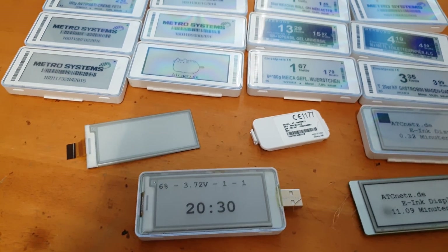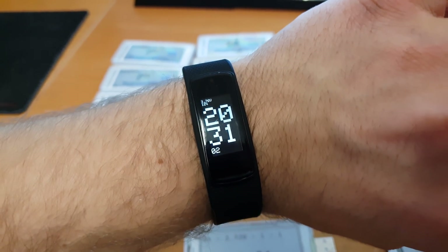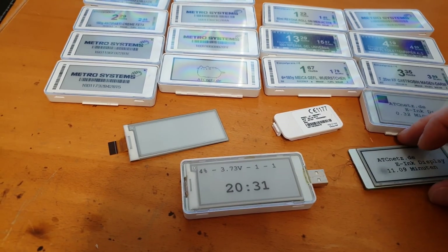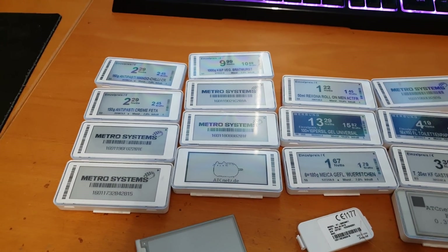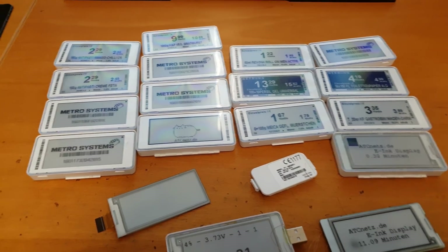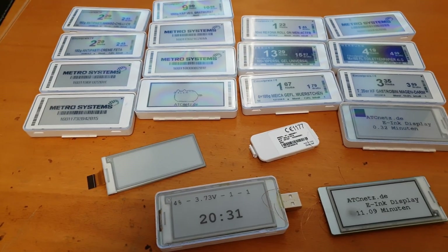These fitness trackers use the nRF52 chips from Nordic Semiconductor. There is another video for it on my channel. This was just a short overview — my tip is to buy every display you can get your hands on.